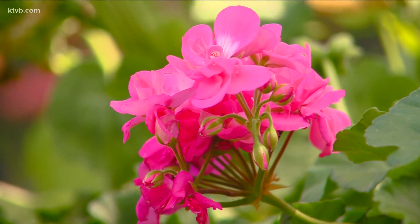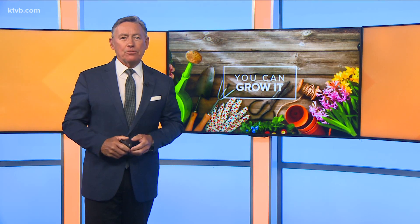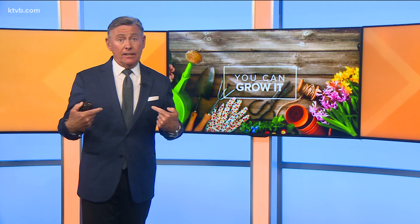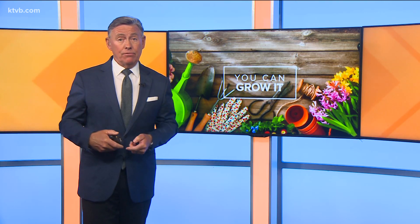For Idaho's News Channel 7, I'm Jim Duthie. Jim told me there are over 400 different kinds of geraniums, loved by gardeners around the world for their beauty — but also, as he mentioned, because they're easy to grow and care for.